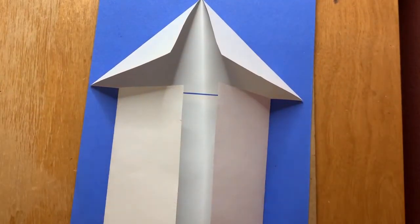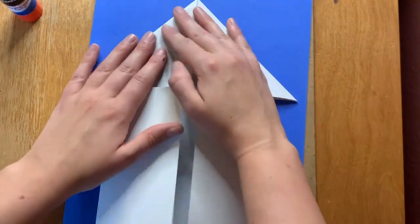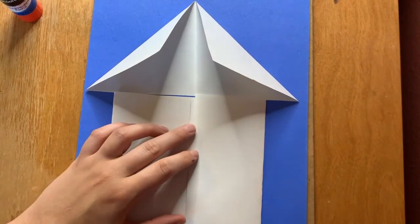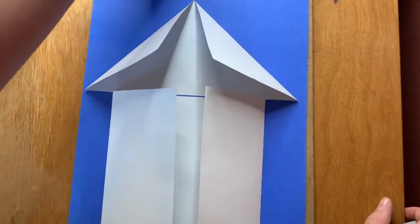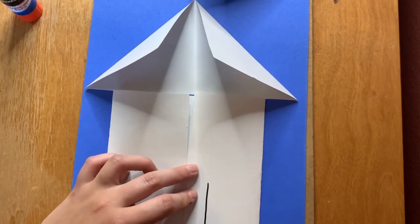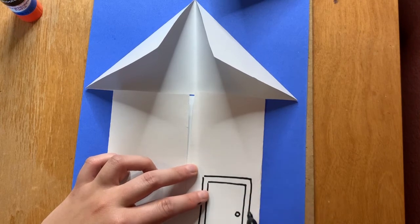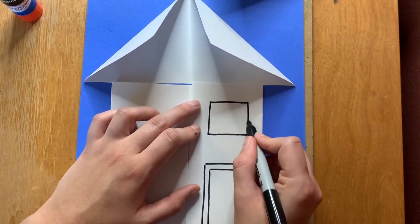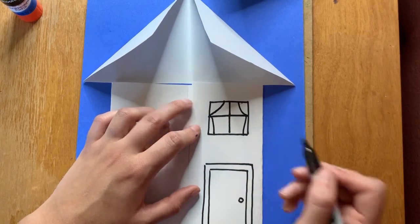Now we have the full house together — the triangle is the roof and the square is the body, and both open up so we can see the inside too. Focus on the outside first. Use a pencil, crayon, marker, or sharpie to add details. Consider adding a door with a handle and a frame, and some windows. Think about different shapes and types of lines for your windows — maybe even add curtains. You don't need to copy where my door is; it's your choice.